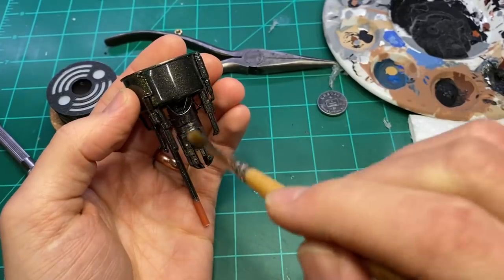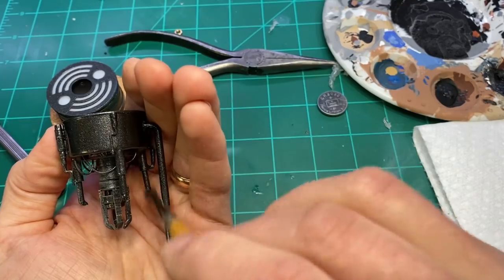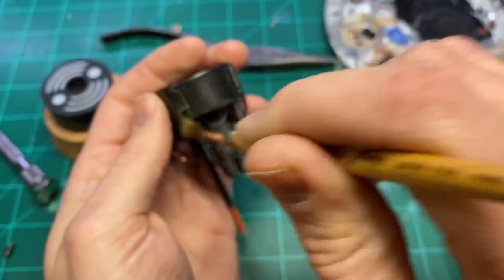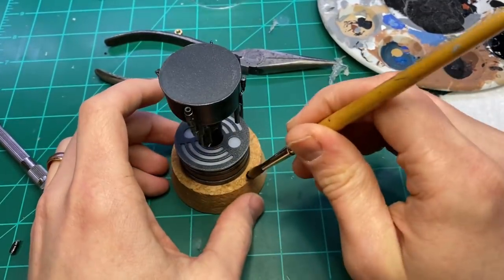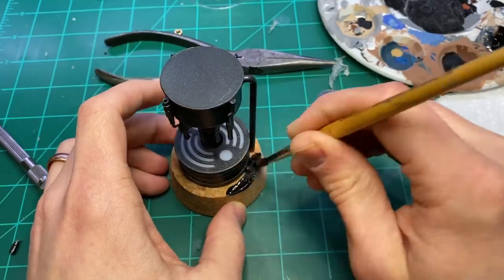Once that was glued in place, I just added a little bit of weathering and texturing to the top, sprayed it with a matte varnish, and I used some Black 3.0 to paint the base.